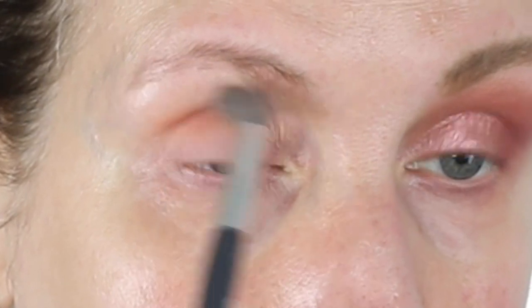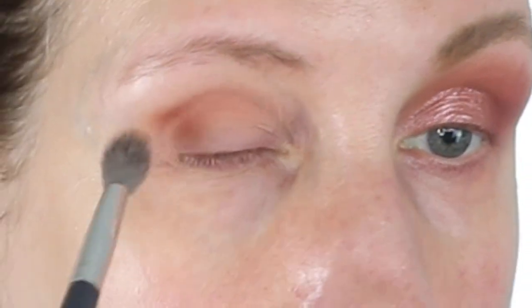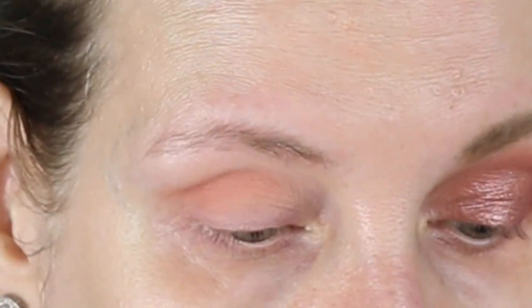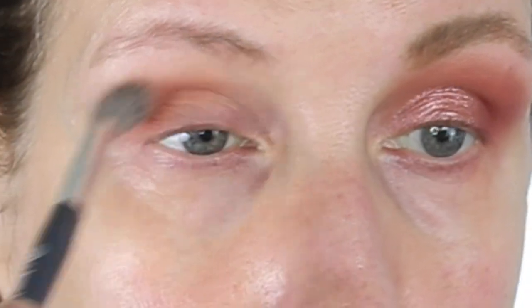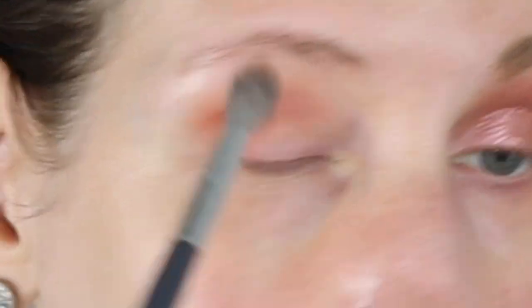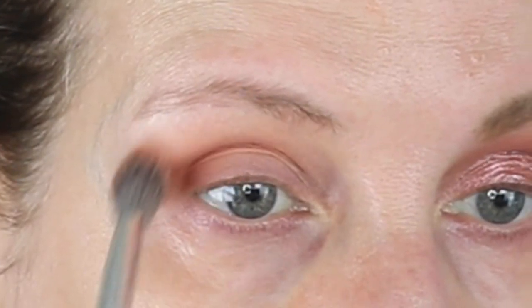Then I'm going to go in and use this color right here. I do really easy looks; I don't do anything complicated. This is going to be very easy, and probably all the looks I'm going to create are going to be really easy, because most of us don't have time or don't want to spend five hours doing our eyeshadow. I'm going to go back in with that first color again and just soften that a little bit.